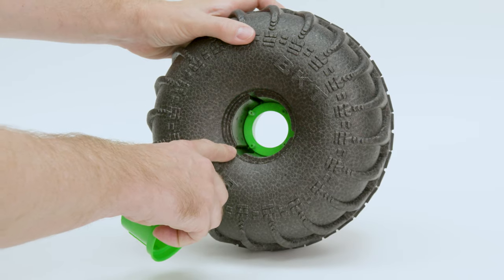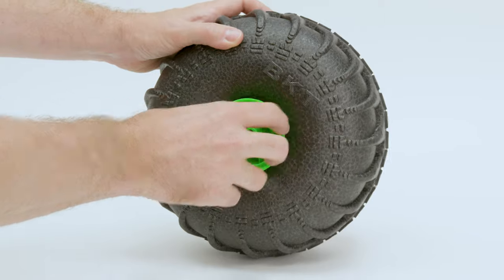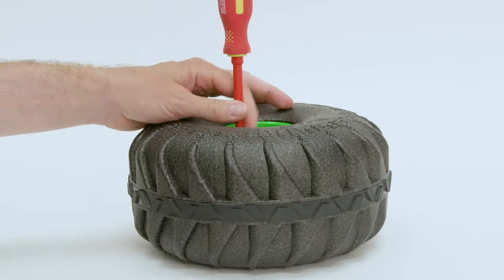Insert the back half of the hub on the other side of the tire. Make sure to align the grooves. Now, put the screws back.